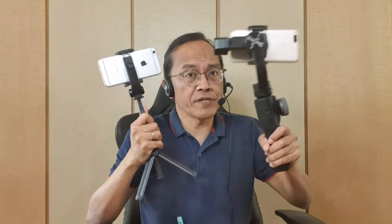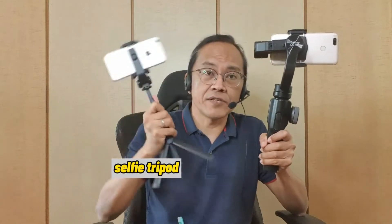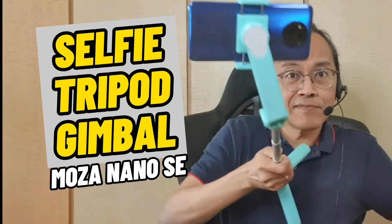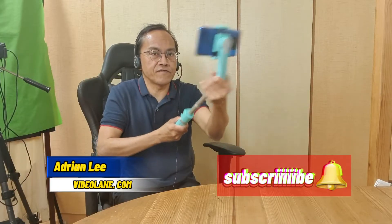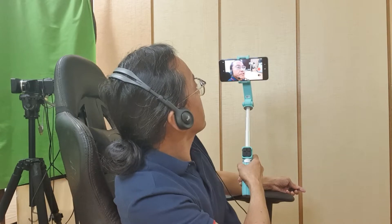What happens when you cross-breed a regular 3-axis electronic stabilizer with a mechanical selfie stick tripod? You get a Selfie Tripod Gimbal! This is the Moza Nano SE — it's an extendable selfie stick, a tripod, and a gimbal, making it very good for a selfie vlogger.